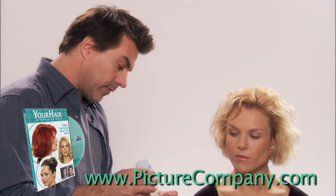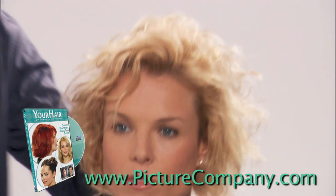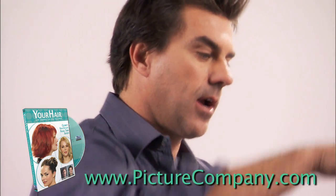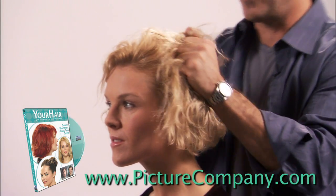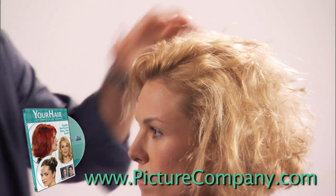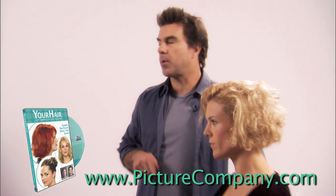Then, to take some of the frizz out of it, I use a little silicone. This is basically silicone, which adds shine and helps with the frizziness of your hair. Scrunch this all throughout the hair. I'm putting this in before I do another step to your hair, because it'll lock it in and really help with the shine.